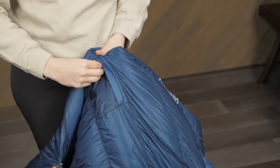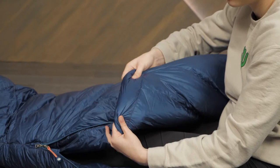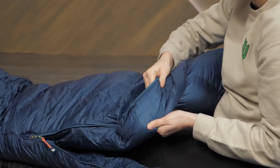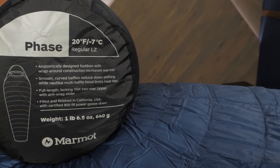Other helpful features include an internal pocket for small essentials and anti-snag draft tubes to maximize warmth. These bags are offered in a number of different temperature ratings and sizes, including a women's specific option.